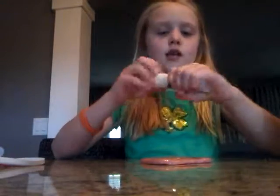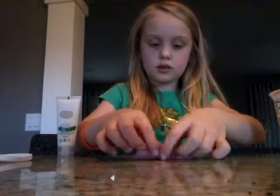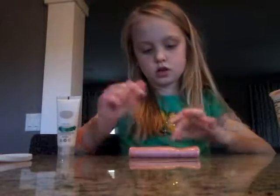So you want to take any kind of lotion — it can be hand lotion, body lotion, whatever. I like to flatten out my slime first, and then I put the lotion in there.